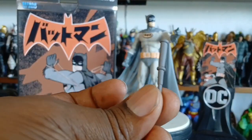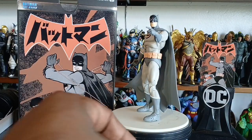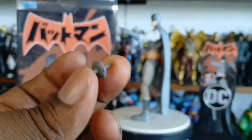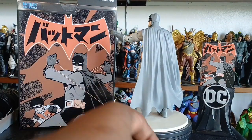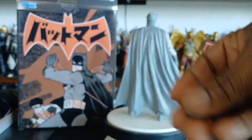We have this baton thing — I literally don't know what this is. I didn't read Batmanga, so I sure don't know what the hell this accessory is. Tell me what that is in the comment section. He also comes with extra hands, because he's gonna need them.